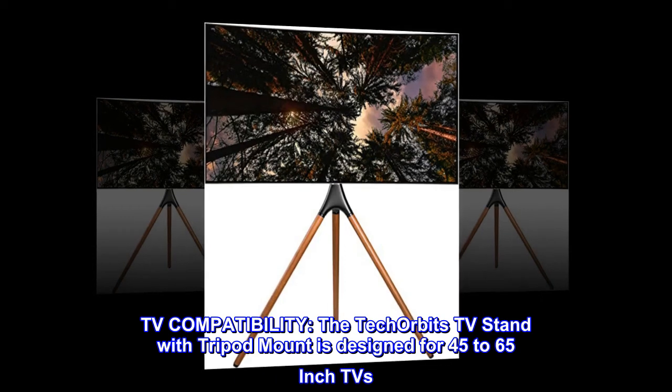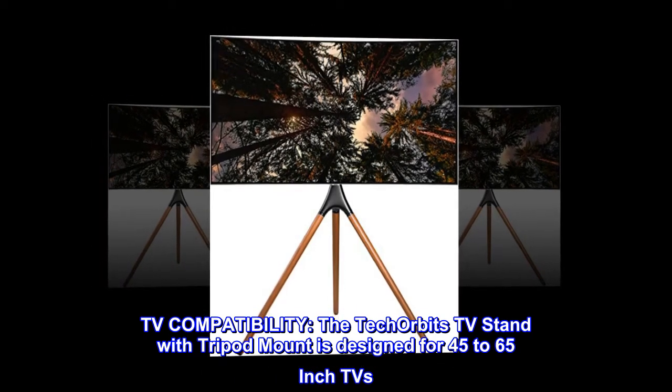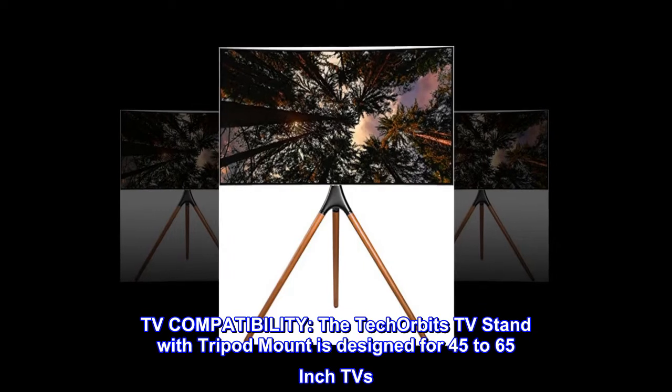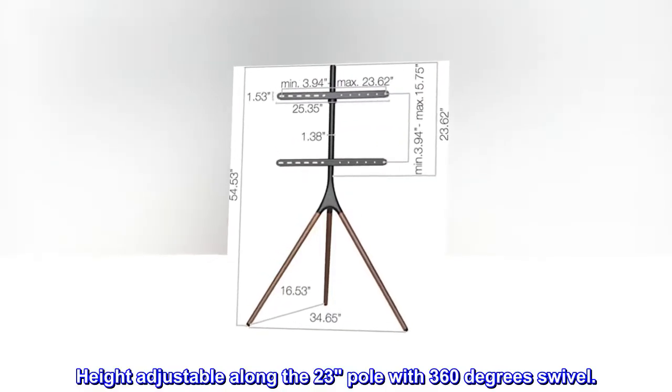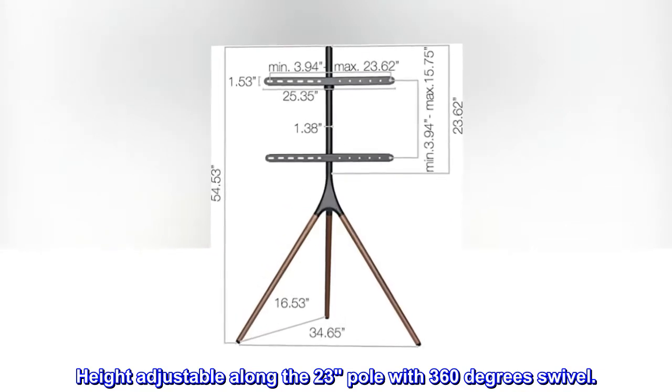TV compatibility. The Tech Orbitz TV stand with tripod mount is designed for 45- to 65-inch TVs. It is height adjustable along the 23-inch pole with 360-degree swivel.